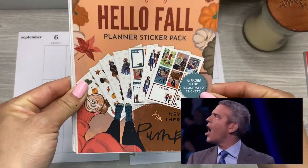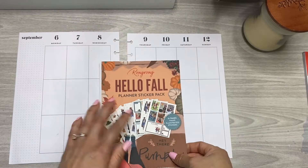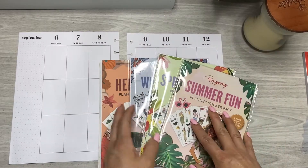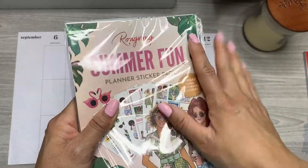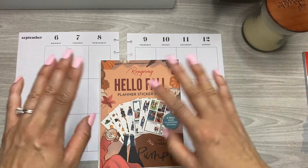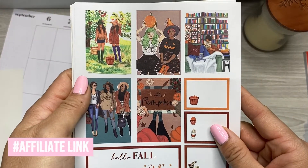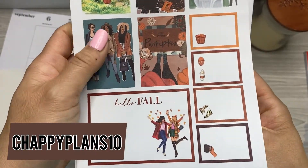Including Rongrong's Hello Fall Planner Sticker Pack, which I am so thrilled about. These stickers are incredible — I'll do a quick flip through so you can see them. She also sent me Winter — it's called Winterland — Spring Bloom, and Summer Fun. I'm not going to open those yet; you'll have to stay tuned for my flip-through Fridays. I also ordered the Complete Washi Set and the Coloring Book, so everything in her new seasonal release I ordered. I'm going to be using the Hello Fall Planner Sticker Pack today. I am a Rongrong Ambassador, so if you decide to shop through Rongrong, you can use the affiliate link in my bio or description box and also use code CHAPPYPLANS10 for 10% off your order.